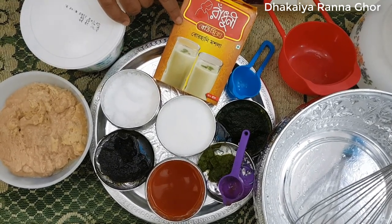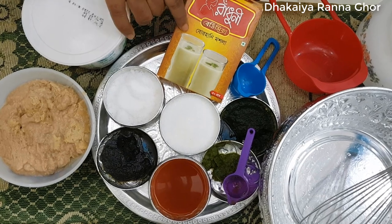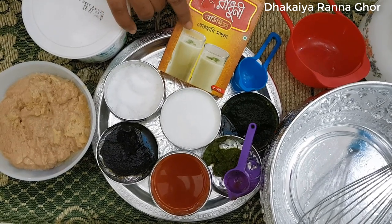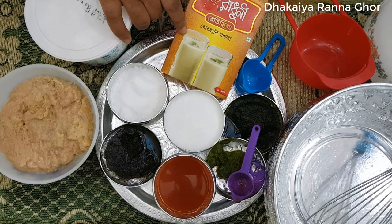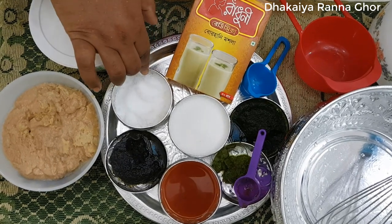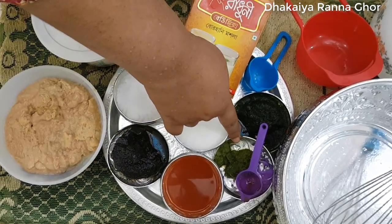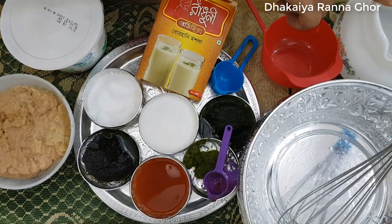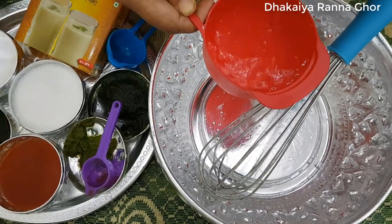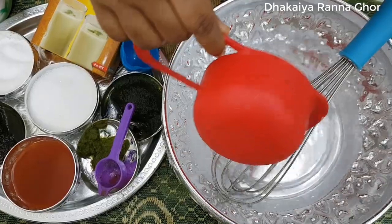Let's add some ingredients: sudho vashan, podina pata, bhata, tomato, and other spices and greens for the recipe.